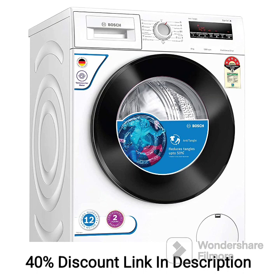Front Load Design. The front-loading design ensures thorough cleaning and better water efficiency compared to top-loading washing machines. It uses less water and energy, resulting in cost savings.